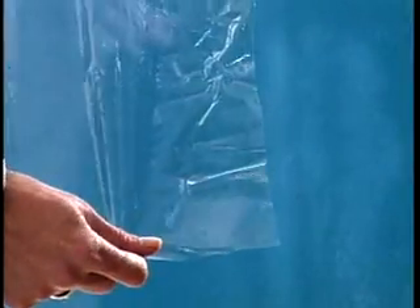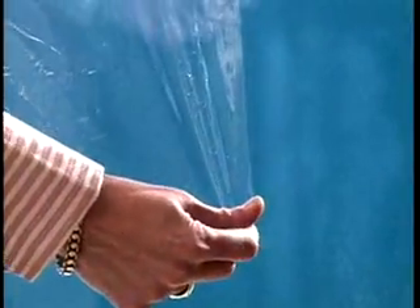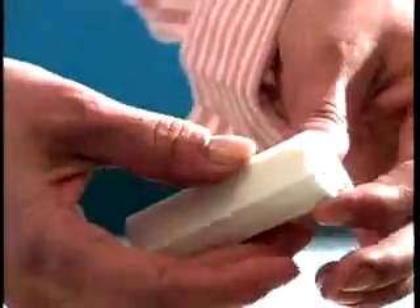The patio door kit includes a crystal clear vinyl sheeting, reusable and an adjustable self-stick channel frame. This kit provides several advantages. Because it stops drafts and reduces window heat loss, it helps you save energy and money. It increases comfort during both heating and air conditioning seasons.